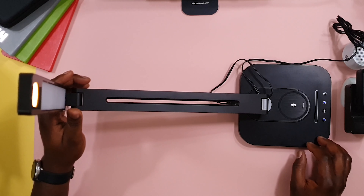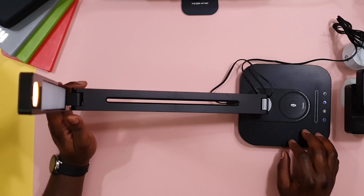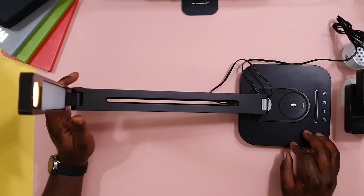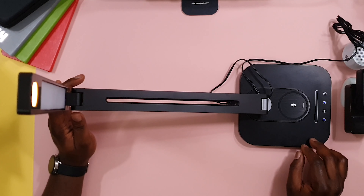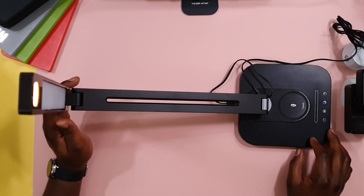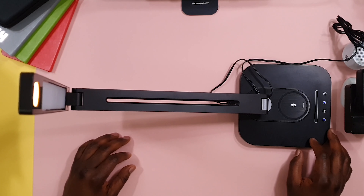I believe black is the only color available for this particular lamp. But I particularly chose this one because I've used Tartronics products in the past, so I trusted the quality of what I'm getting.